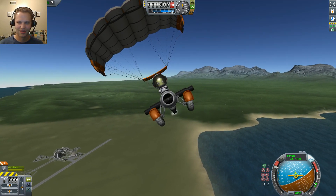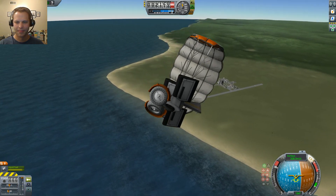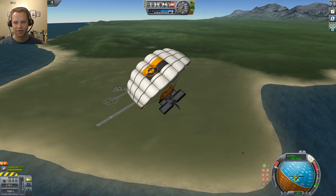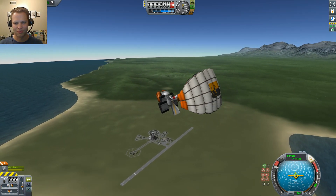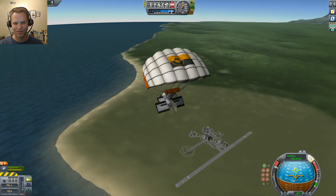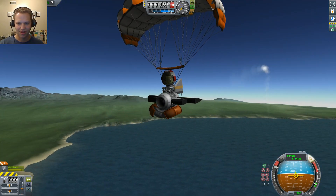Oh yeah, and these rover wheels are pretty sweet — they tuck in, which is pretty cool. It's very maneuverable and it can go up to like something like 14,000 feet on a single Juno engine with less than 20 units of liquid fuel, which is crazy.